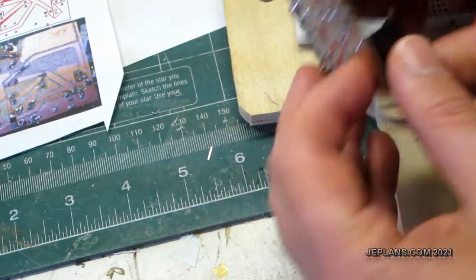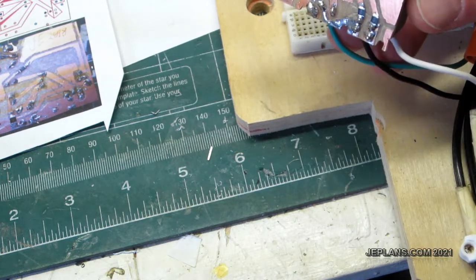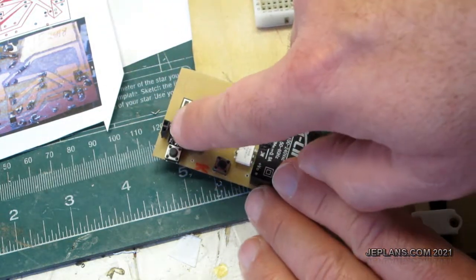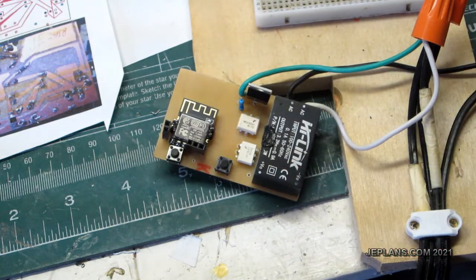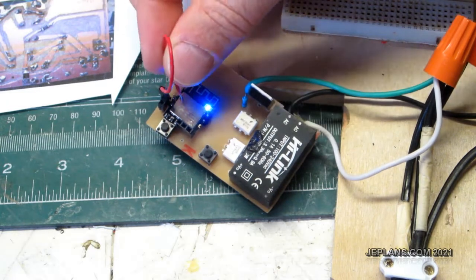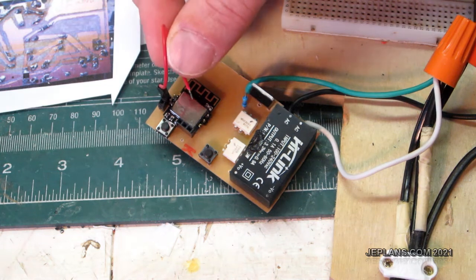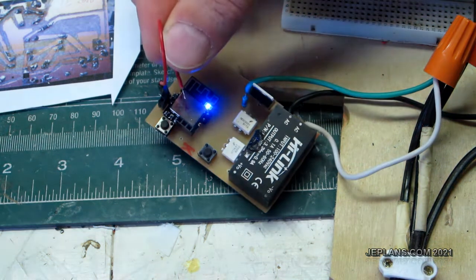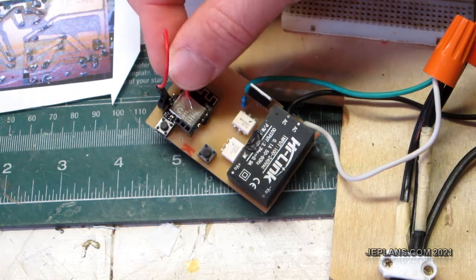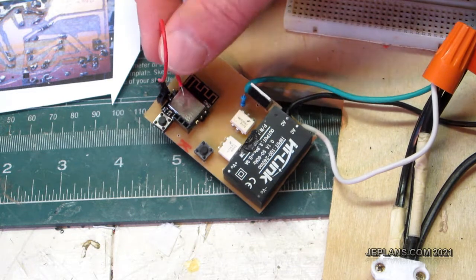So anyway, it's hooked up — obviously it's not plugged in right now or I'd be electrocuting myself, because this would be the house current here. You short that pin to ground and that controls the on and off. I have a light hooked up behind the camera that I'm controlling, and it is dimmable. It works now.